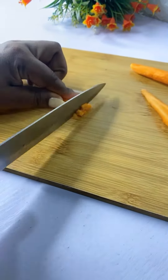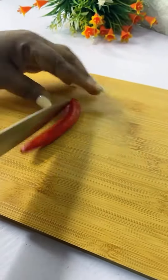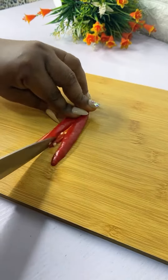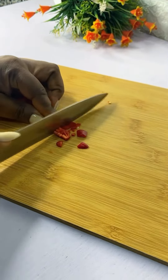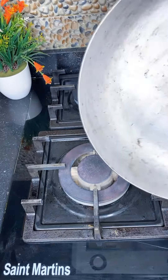If you've been following me and watching all my videos, you know there's this particular pan that whenever I bring it out, you would know that sauce is going to be really hot. Here comes the frying pan!